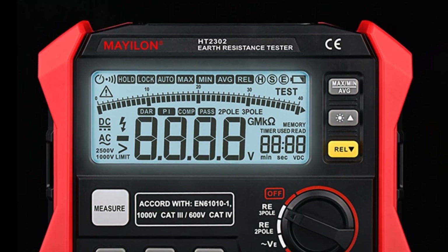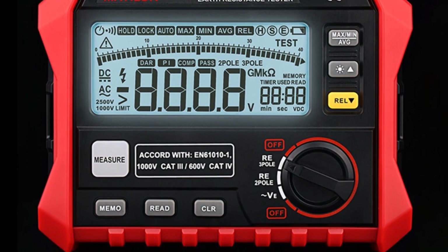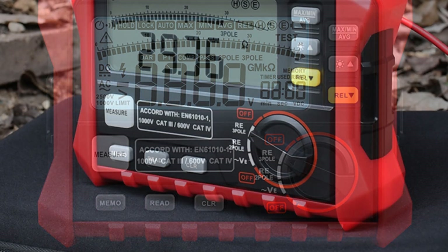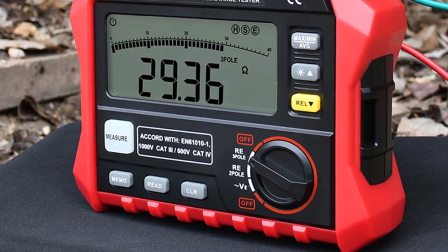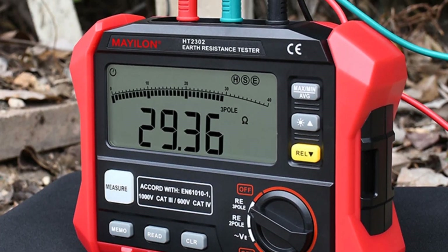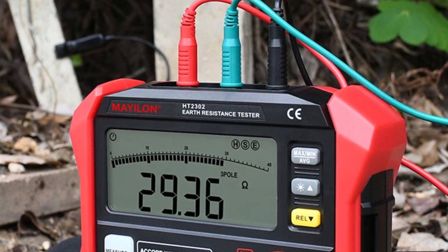The digital display of the HT2302 is clear and easily readable, providing accurate measurements of earth resistance. The readings are displayed promptly and consistently, allowing me to quickly assess the state of the earth grounding system. The digital-only display eliminates any ambiguity or guesswork, ensuring precise measurements every time.